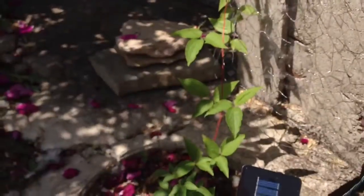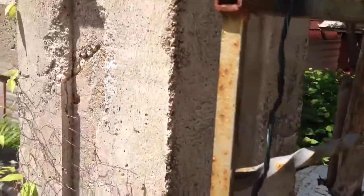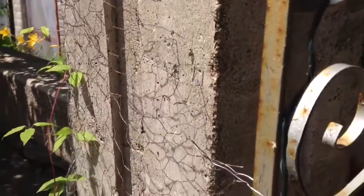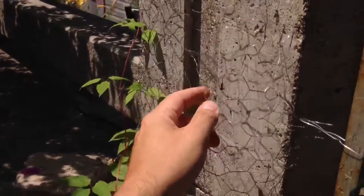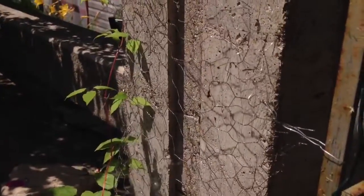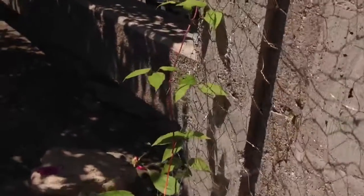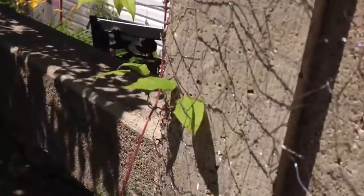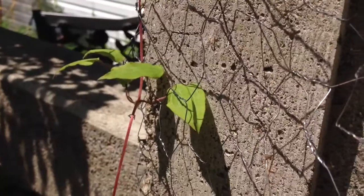But a little clematis like this one, especially with a solid cement wall where it can't climb it. Basically what I did, I just added some chicken wire and put it around the thing you want it to climb. And look at that — the little leaves, they're gonna be able to climb on that.